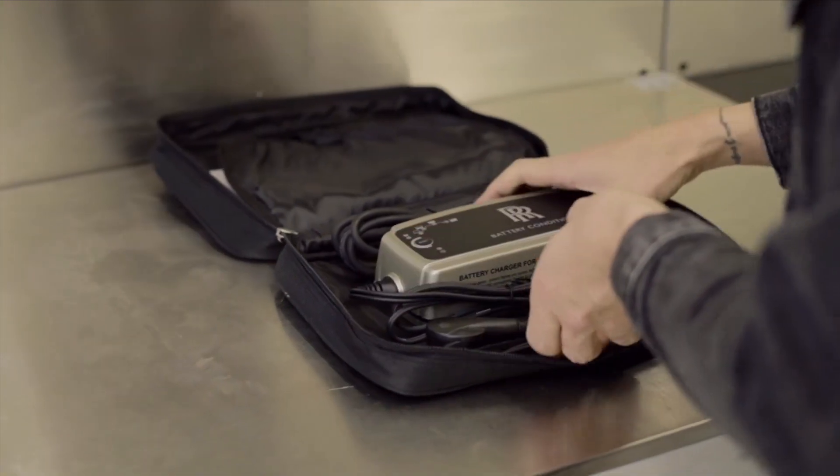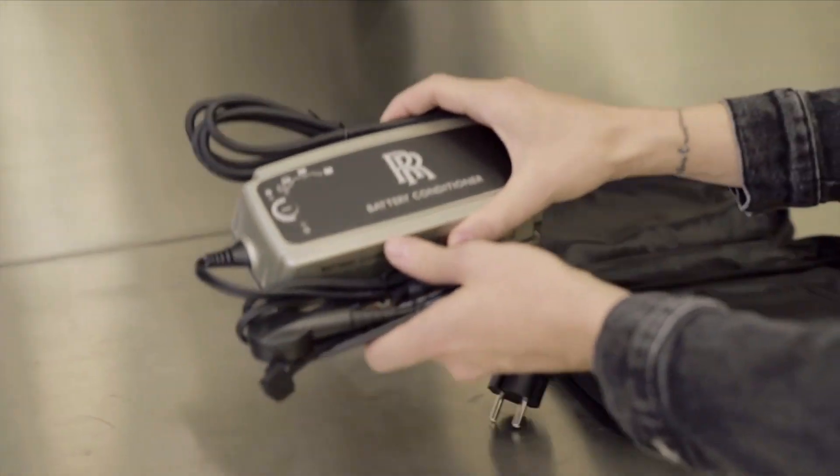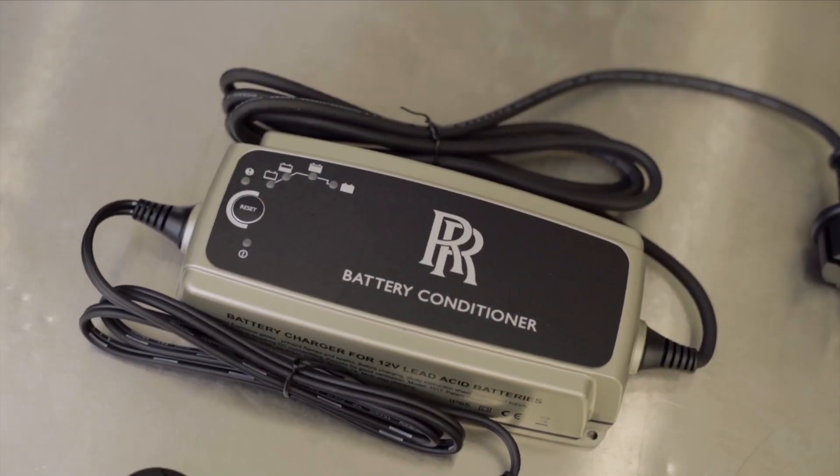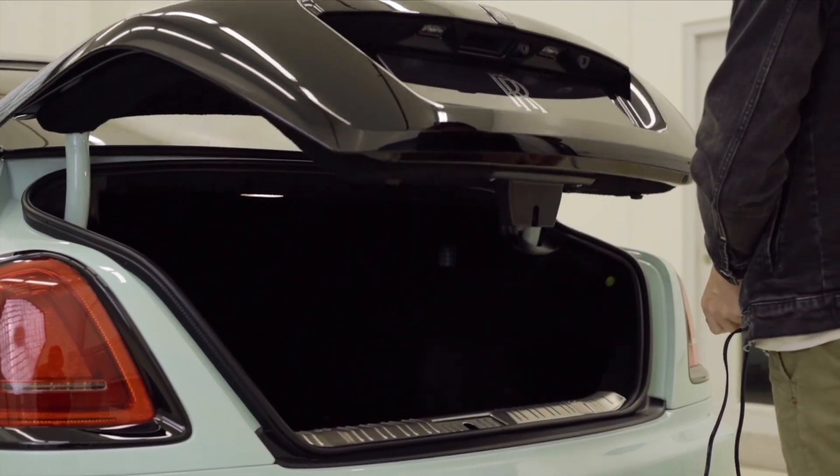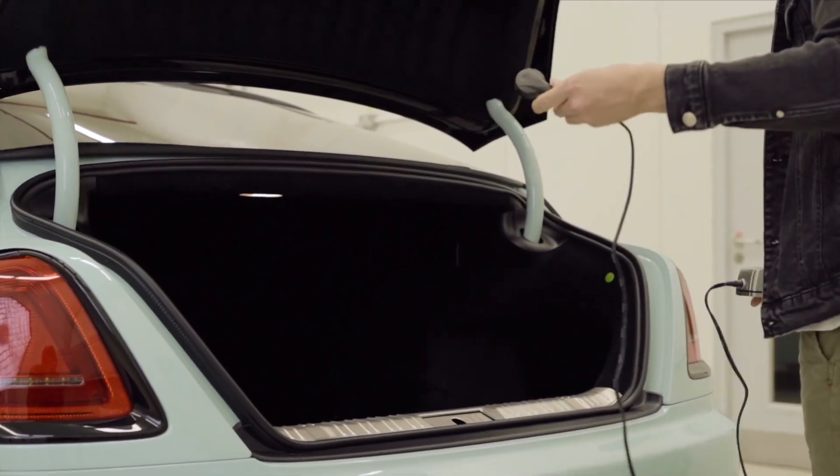It revives, it recharges and it conditions your battery over a long period of time. It works very simply — open up the boot and hidden away is a secret charging point.